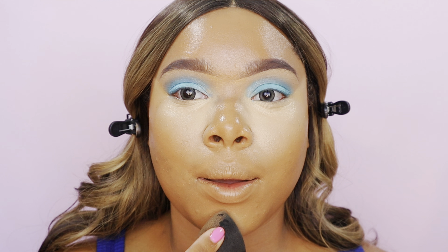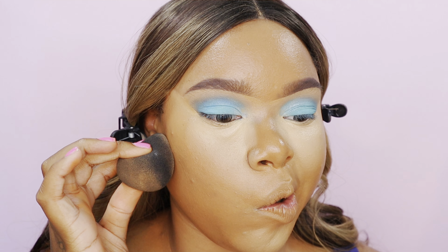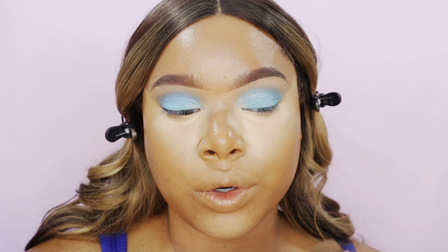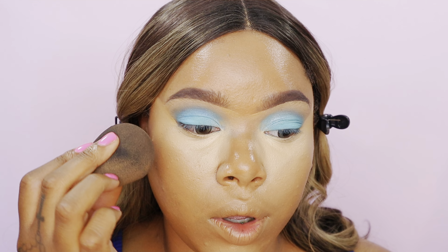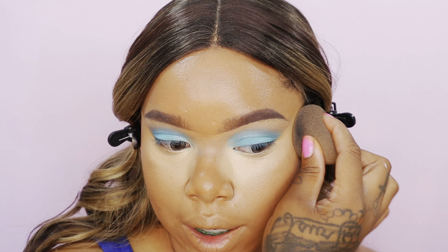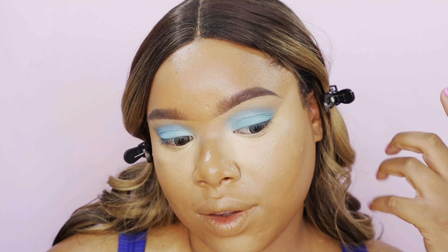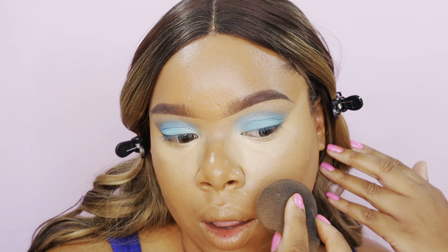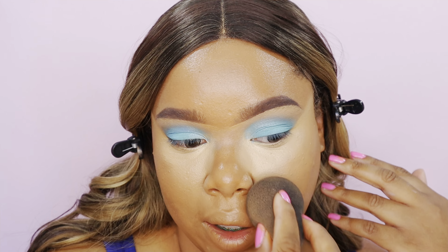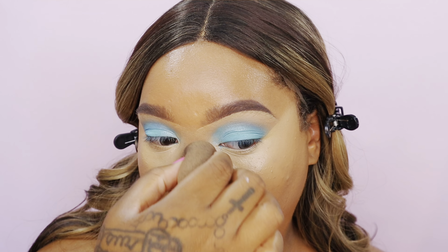Any excess product I apply on top of the chin, and I also drag some right under where I'm going to be contouring. Then I go in on the edges of that highlight with the butt end of my beauty blender and blend out any harsh lines. I'm avoiding that center line because I want it to stay very straight — just blending out the bottom edge around the nose.